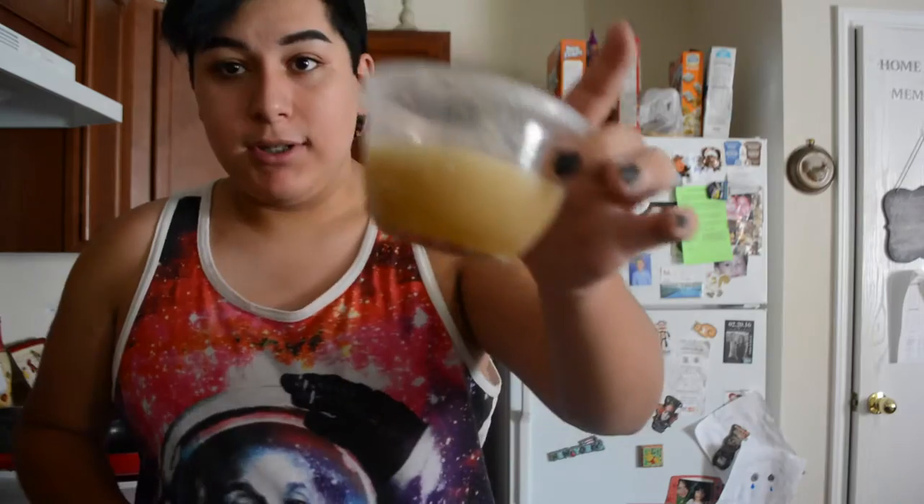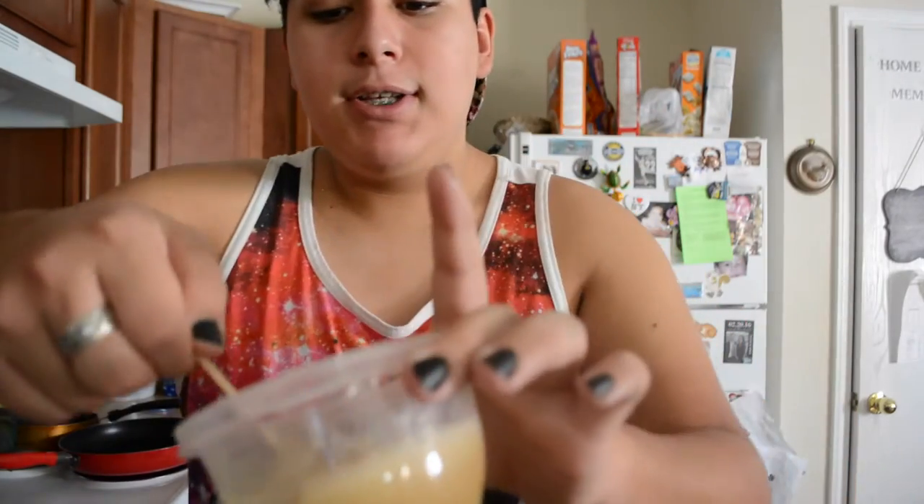Hi guys, please excuse the lighting and the noise. I'm downstairs and I'm going to teach you how to make gelatin. Gelatin is used for special effects — it's not jello.